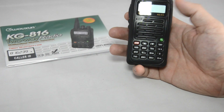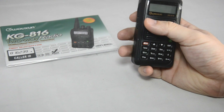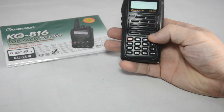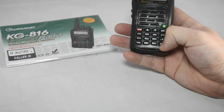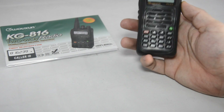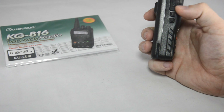On the front of the radio you have an LCD display screen. Directly underneath that is the speaker, with a microphone on the top left. There's a button here that activates the flashlight on the top of the radio, and a small keypad. The keys are not very big, considering the size of the radio is small.